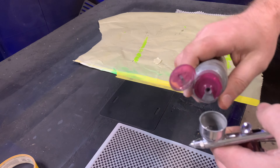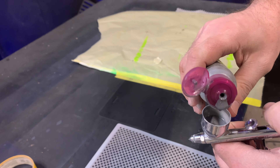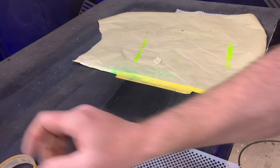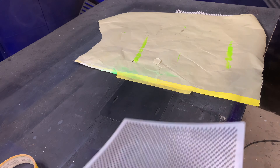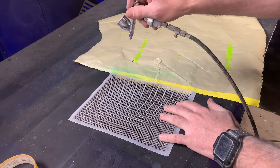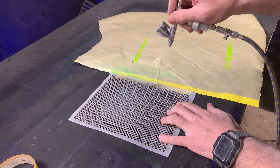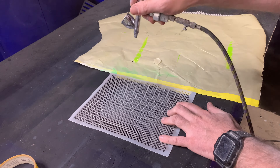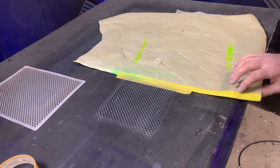I'm going to be using automotive base coat for this project — I'm using silver in my Iwata Eclipse airbrush. We just want to lay our stencil down flat and keep it from moving with our hand, and I'm just going to do a light dusting of silver over the whole area.